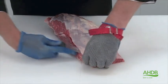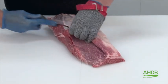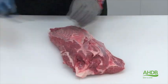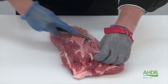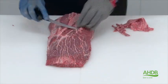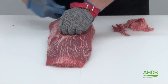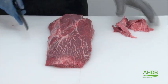Flat iron steak is produced from the feather muscle and all gristle from the outside of this muscle needs to be removed. Also from the underside of the muscle, you can see a lot of intermuscular fat is exposed which will give the end steak a lovely eating quality.